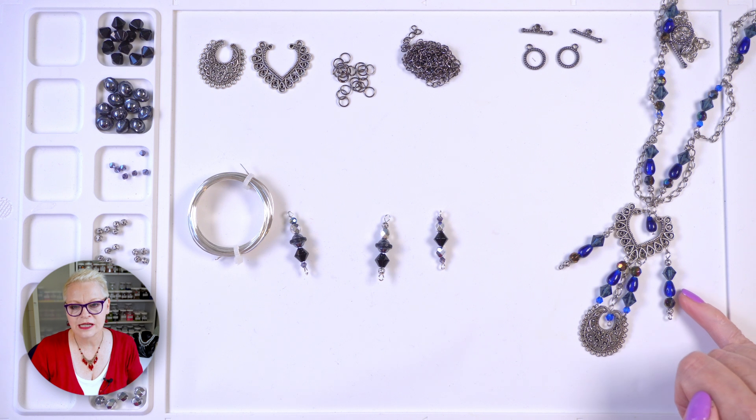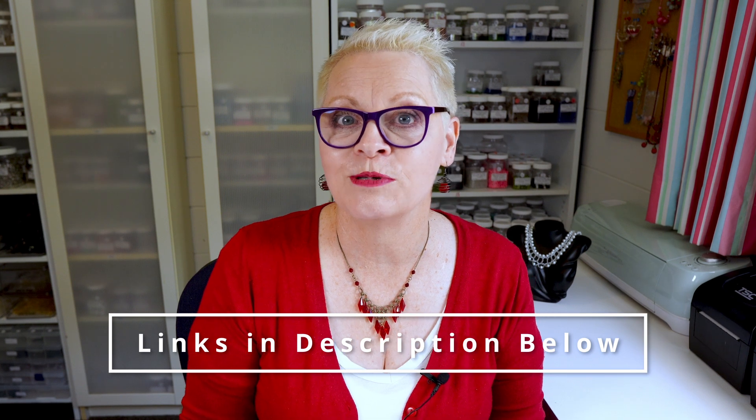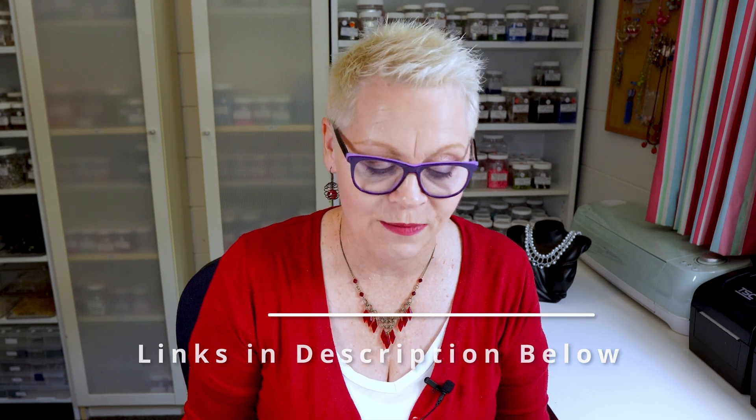So recently I wore this necklace in a tutorial. I made this necklace a long time ago and I don't still have some of the supplies, so today I'm going to be making something similar and hopefully you will like it. Let's take a look at what you need. The original necklace used teardrops, bicones, and fire polished beads, but I don't have any of those now so I've replaced them with some different beads. I will leave links in the description box below for everything that you need.